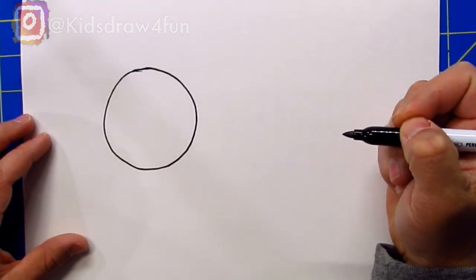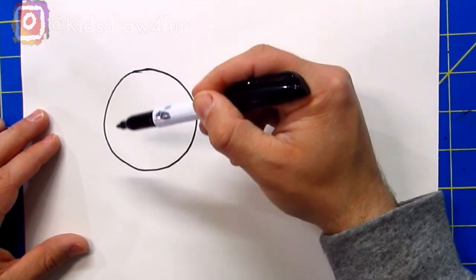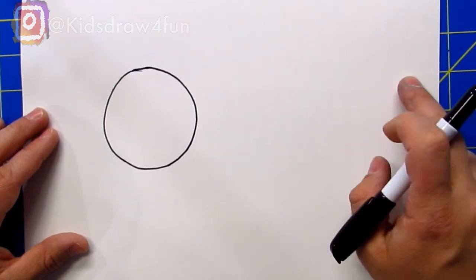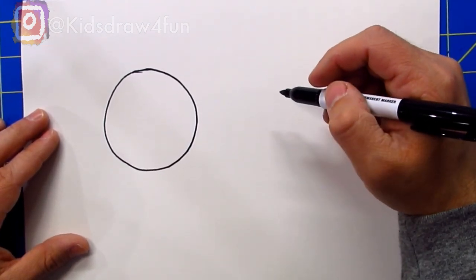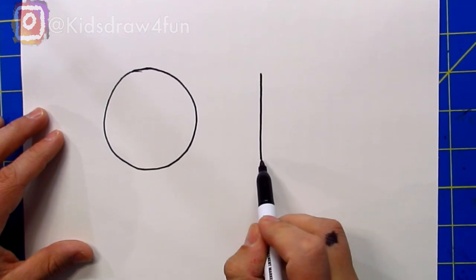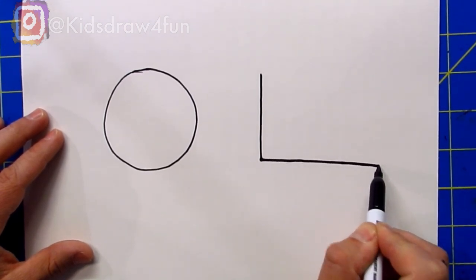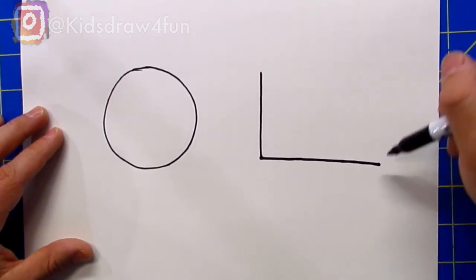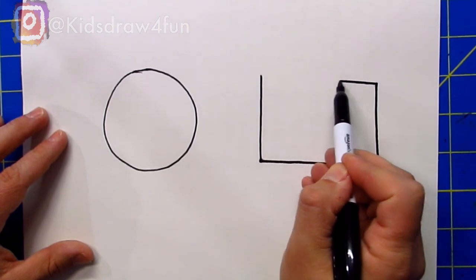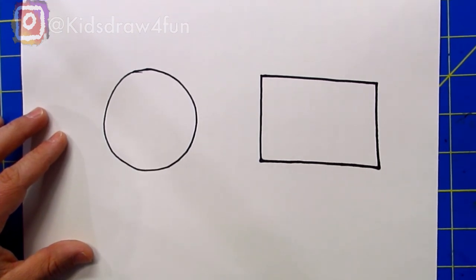Now let's practice drawing a rectangle. Just how a circle is all around with no straight edges, a rectangle is only straight edges. So we're going to make four lines connecting them. Let's draw a straight line down, then from the bottom draw a straight line over, then from here draw a straight line up, and connect them — just like that. That is a rectangle!